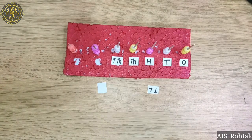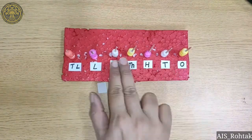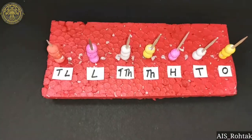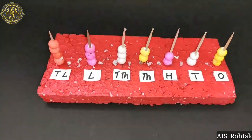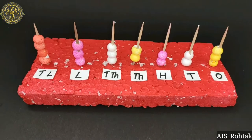Now, count the thermocol balls in each stick and read it. See how we can read it out — this is 43,32,223.